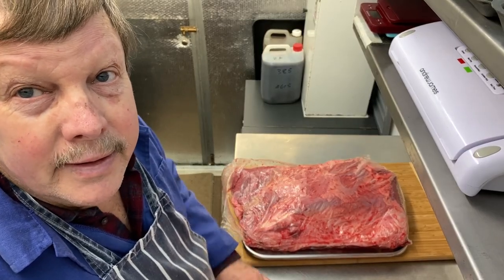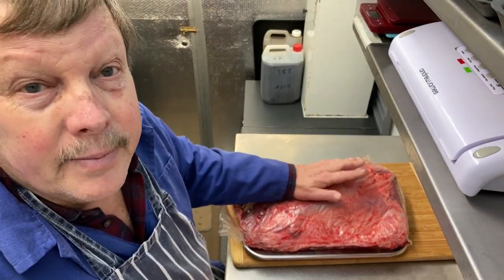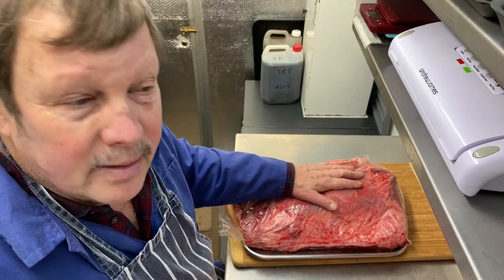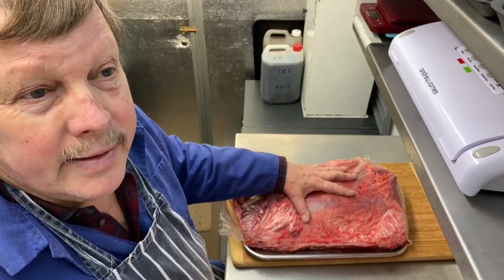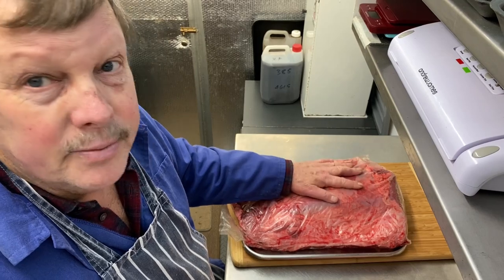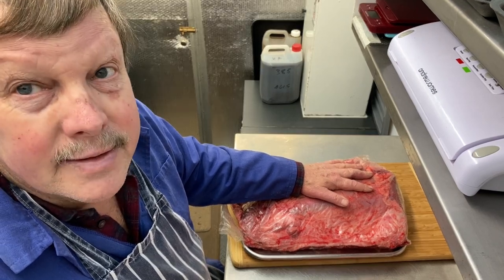This is Gavin from Gavin's Biltong. We have a nice big chunk of silverside meat here which we're going to make into chilli bites. You can make stockies or chilli bites — basically it's a much thinner bit of meat that dries a little bit quicker and a bit more. A stockie is just a plain one and a chilli bite we add the chilli to it. This video is going to be about making the chilli bites today.